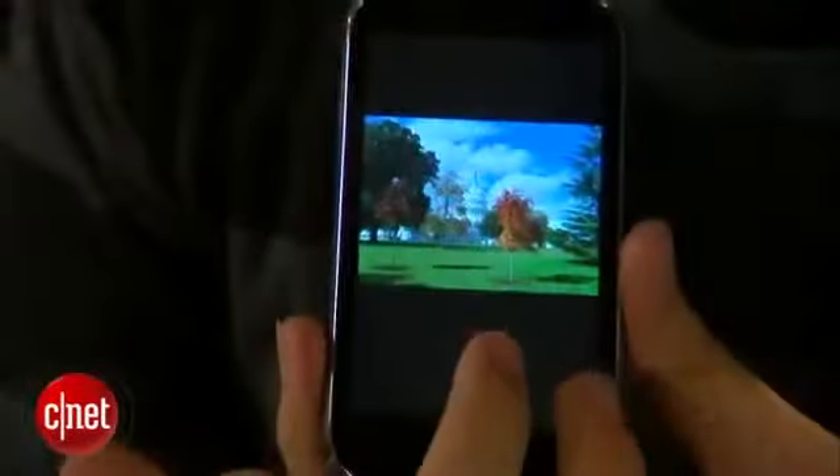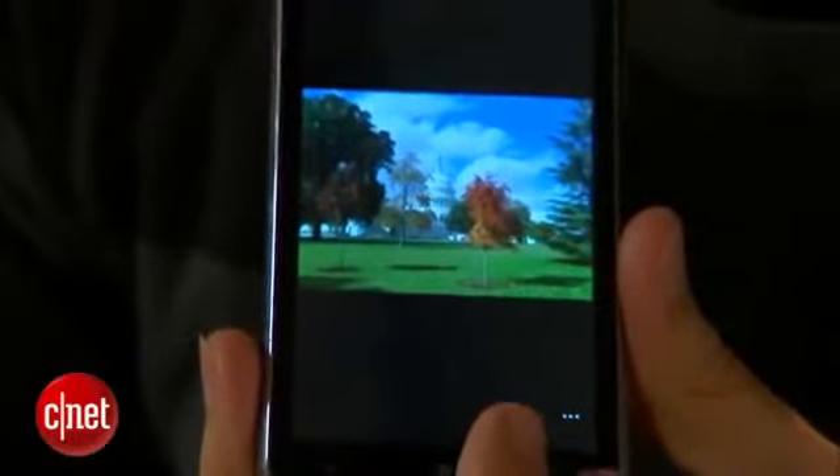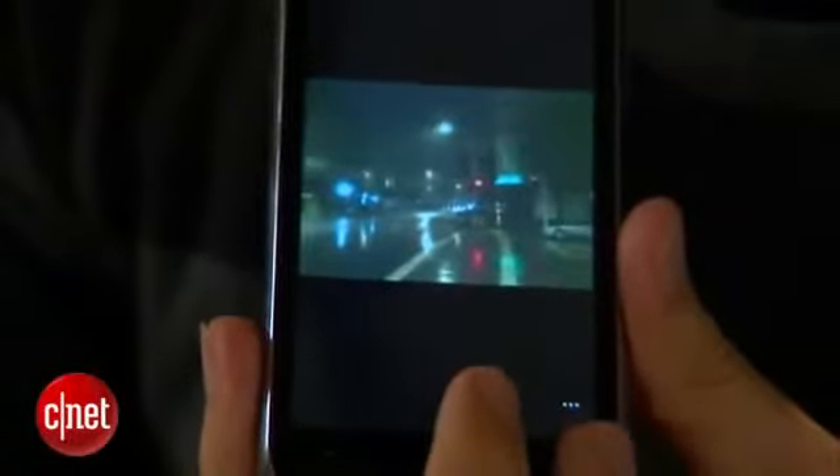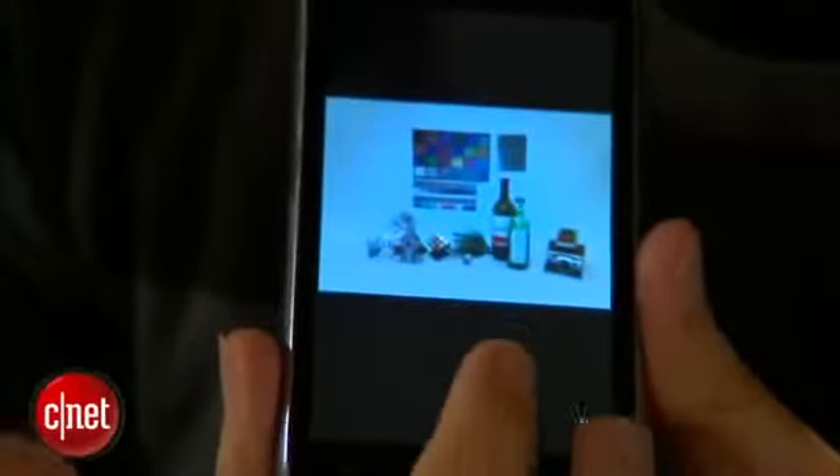Inside the phone doesn't have a whole lot. It does have a 5 megapixel camera. I wasn't too impressed with the photo quality. Outside with a lot of light it was good, but inside with a flash and at night, not so good at all. I wish those were a little better.